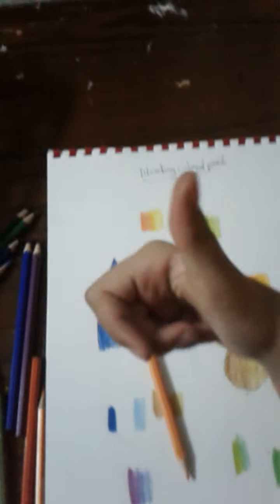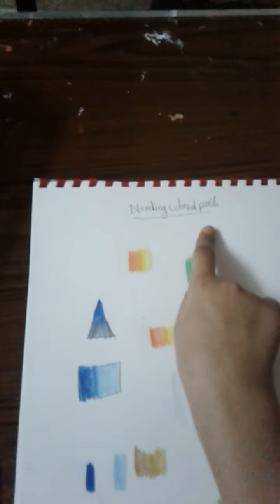That's our episode on blending colored pencils. Bye guys, see you in the next video — don't forget to like and subscribe!